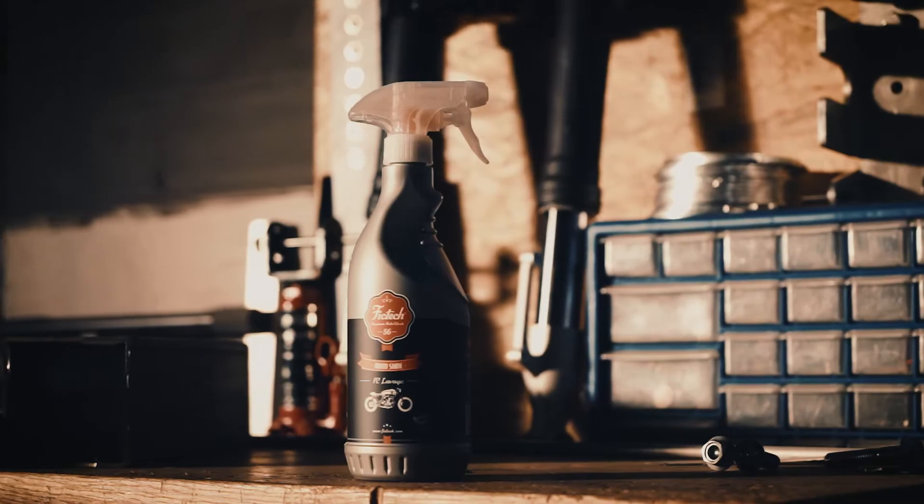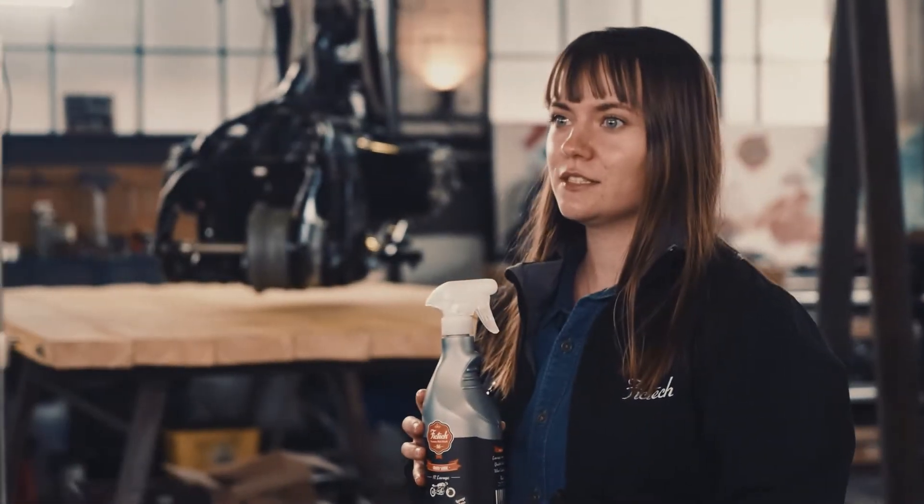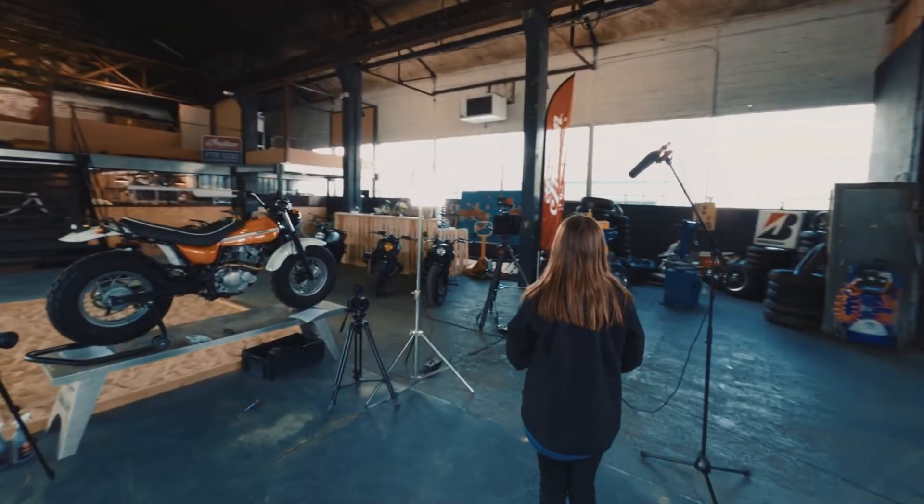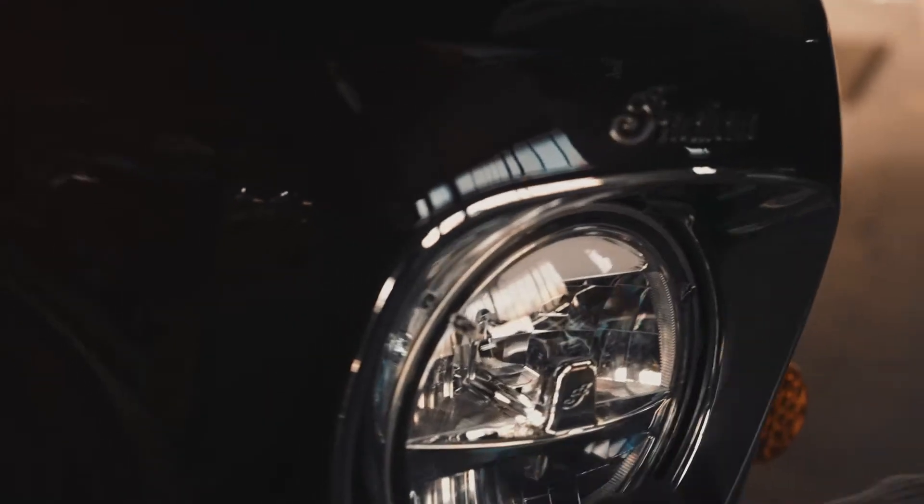It eliminates the dirt, removes dust, insects, dull veil on paint surfaces, chrome, plexiglas surfaces without scratching them. Motoshine will restore and protect paint surfaces, plastics, carbons and composites leaving a brilliant effect.